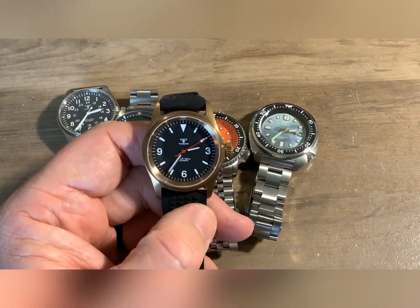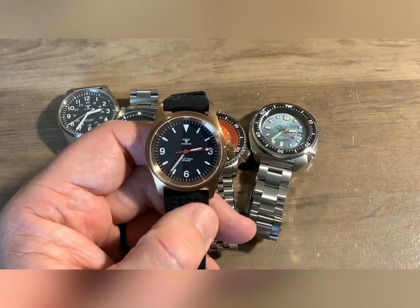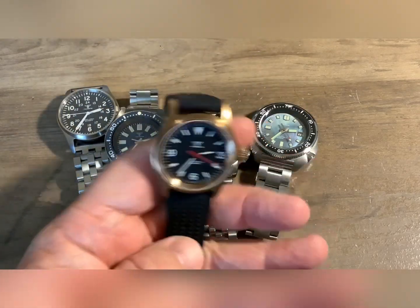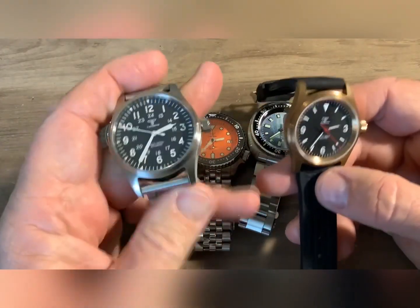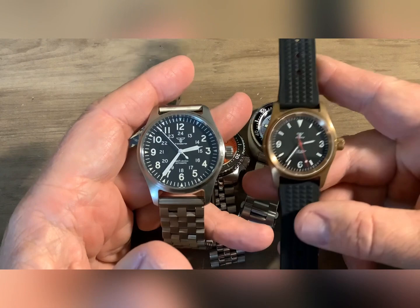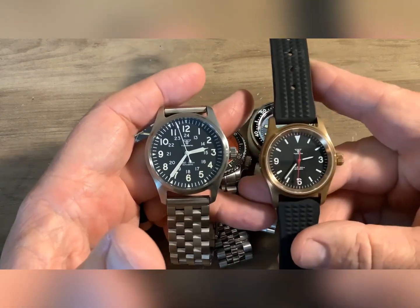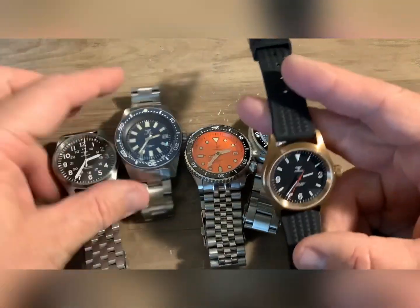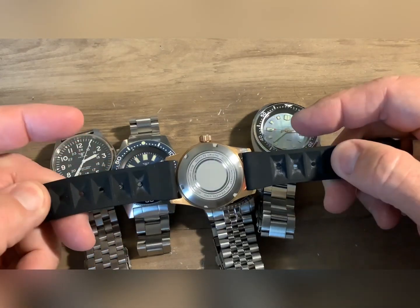This is a rather small watch, but I wanted a bronze watch — I didn't own a bronze watch at the time, and this was the least expensive one I could find. This is not the band that this one came on; this is the band that came with it. I can't really put a steel band on this watch because it won't match, so I elected to put this rubber band on there. It's actually quite comfortable, but I really do prefer stainless bands.